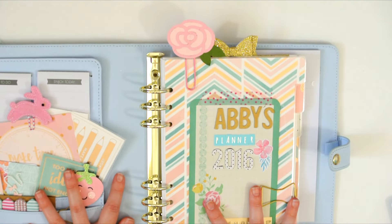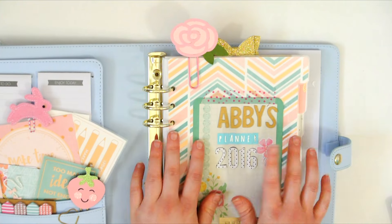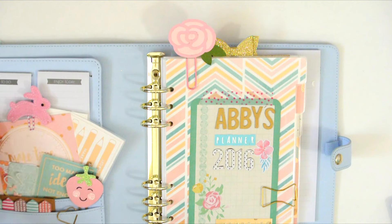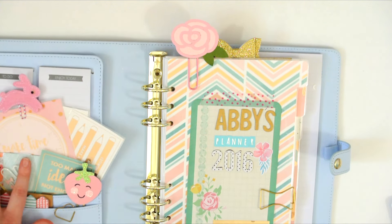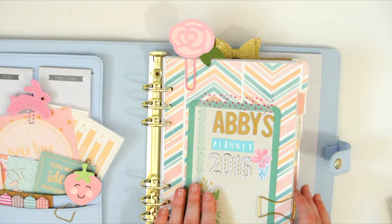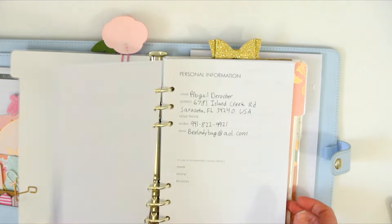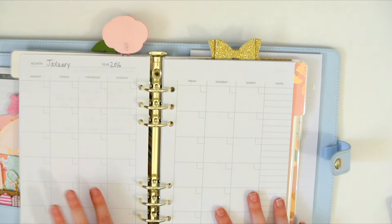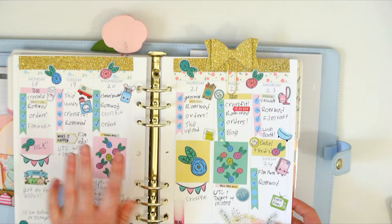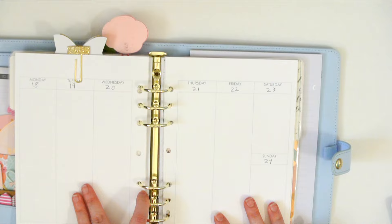I already set it all up this morning. I made my own dividers with some scrapbook paper that I had, and I added all these cards and sticky notes and everything. I'm just really happy with how it looks so far. I kept the stickers that came with it and the monthly inserts, but I'm still going to be using my inserts from Julie at Plan2Create.